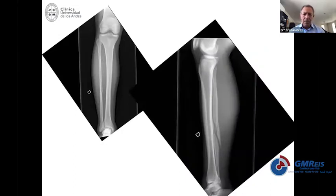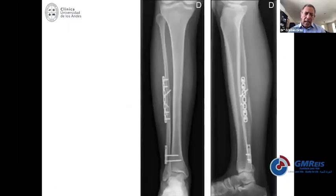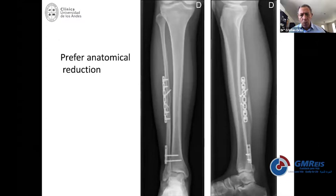Look at this case — a fracture with shortening and rotation. Direct fixation of the fibula and then distal fixation of the syndesmosis was achieved. You may sometimes decide to use a plate to distribute the stress applied with screws or flexible fixation into one specific point of the fibula. When you have a very unstable syndesmosis, a plate with two fixations is better because it controls and distributes stress all over the plate compared to one single point.